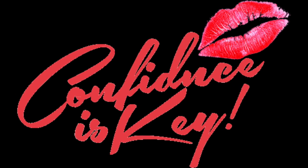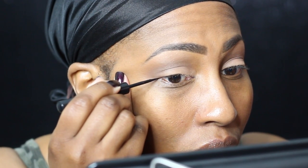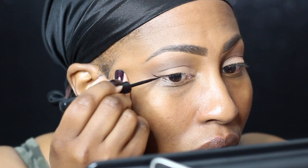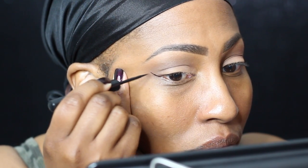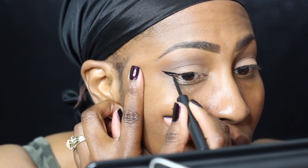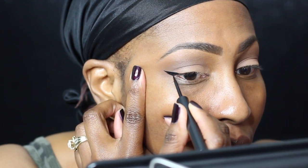Hey everybody! CK here, coming to you with another video — this happens to be my winged liner tutorial. I've been promising you guys this for a long time, but I wanted to make sure the angles are right. I had to do a voiceover because I cannot talk while I'm doing my wing.